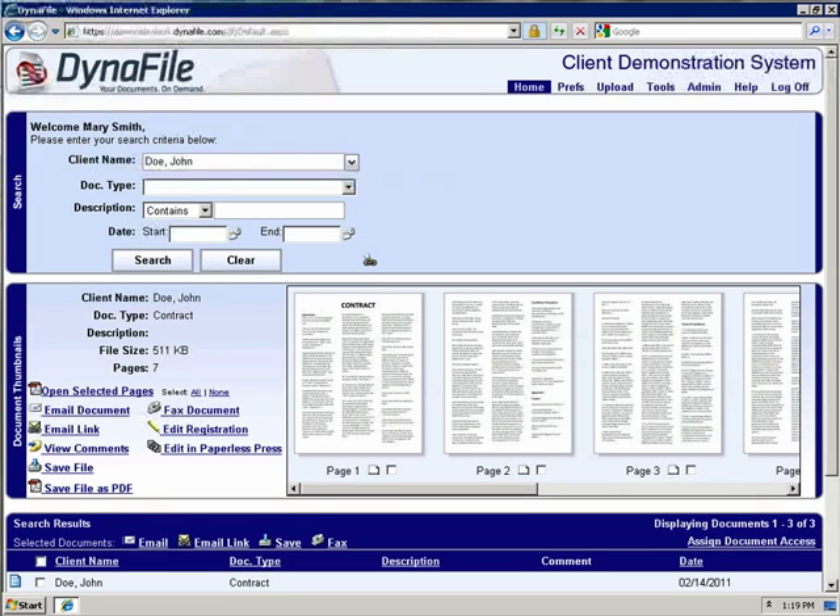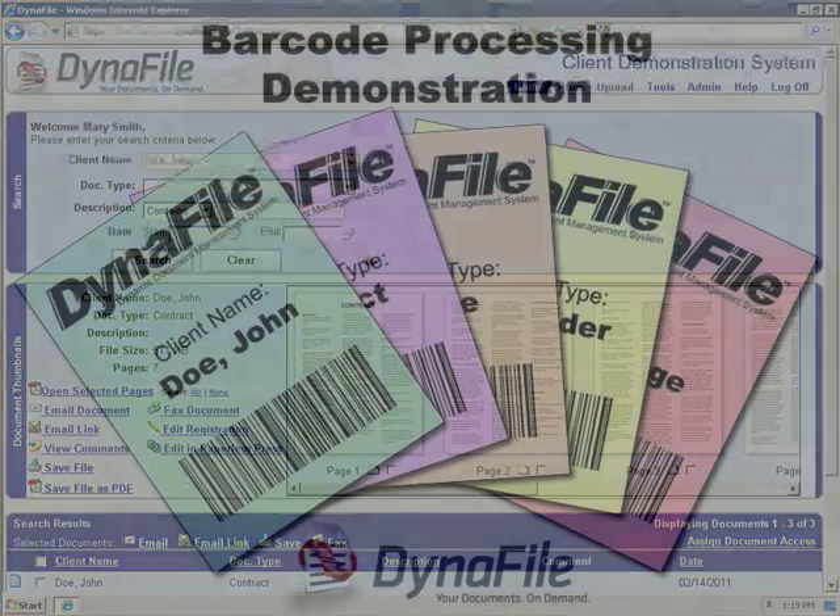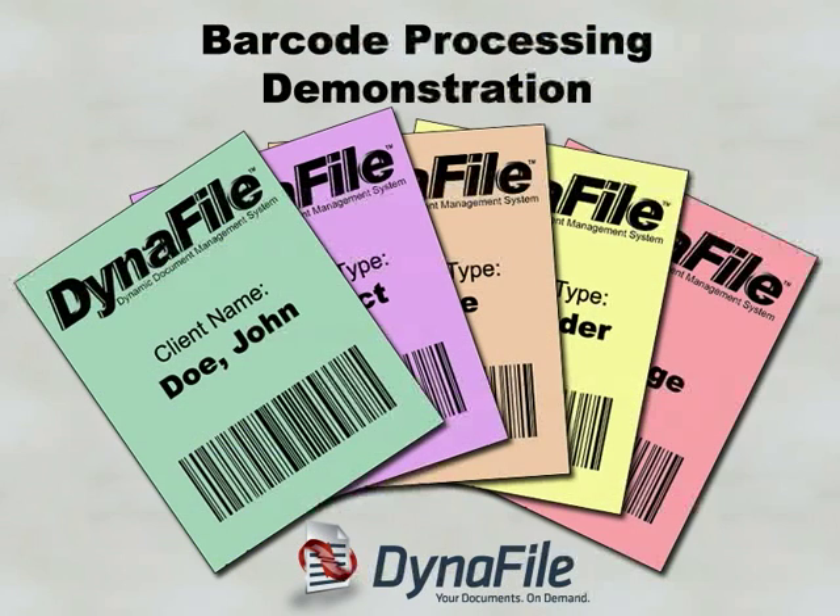By the time you walk back to your computer, you will be able to access these newly scanned files without any further work on your part. The unique capabilities of Dynafile to quickly and easily scan in your paper documents utilizing barcode cover sheets can save you valuable time when scanning in a backlog of files or new documents as they come in.